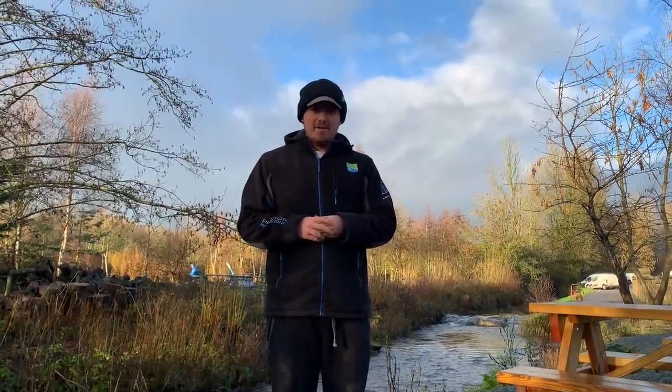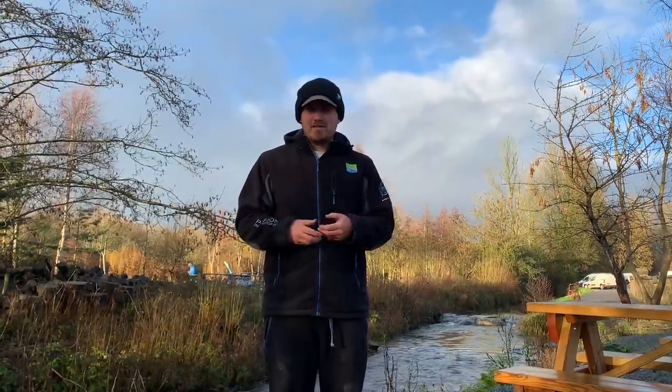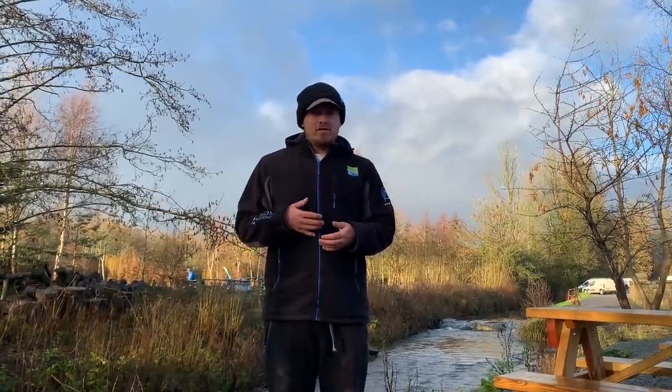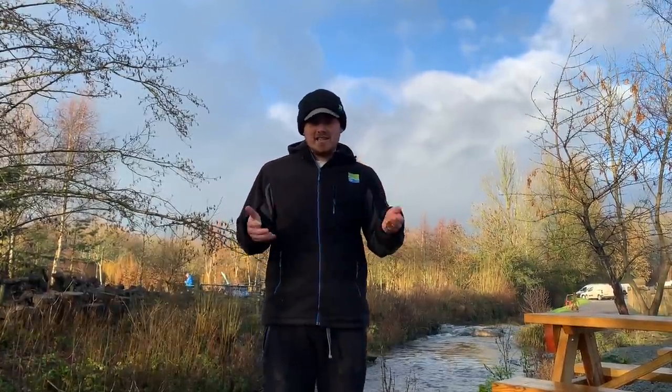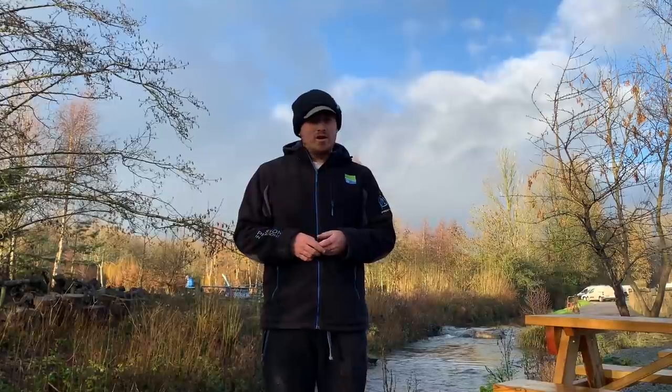Welcome everyone. Today we're doing something a bit different — we're not focusing on match styles, we're focusing on just getting some bites and pleasure fishing. We've come down to Western Pools just to show you how good the silverfish fishing can be at this time of year. The weather's nice today, it's clear, it's still, it's not too cold, so let's get over to Jack's Pool and get some fish.